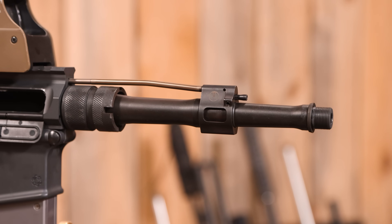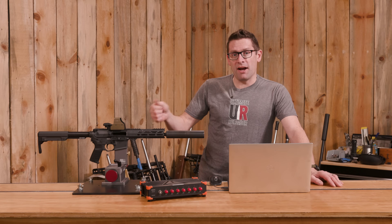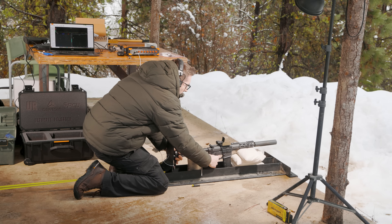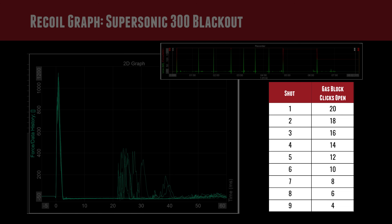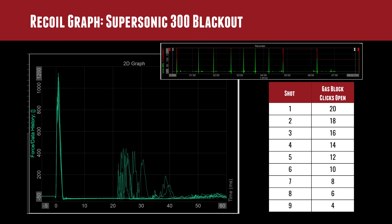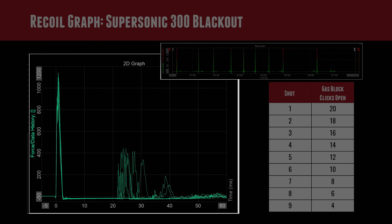Starting fully open at 20 clicks, I took a shot, recorded the recoil data, then closed it by two clicks each time — 20, 18, 16, 14, 12, 10, 8, 6, and 4. All the recoil data is shown superimposed: individual shots at the top, and an oscilloscope-style overlay of all shots in the larger graph. Looking at shots 6 through 9 specifically, we can see the secondary recoil — the bolt bottoming-out impulse — decreasing in peak force, while the elapsed time between primary and secondary impulses lengthens. Less gas force means it takes longer to travel back and bottom out.